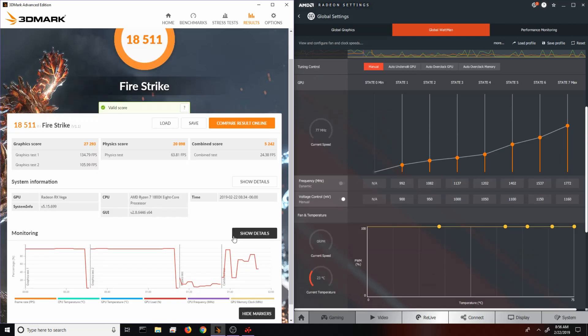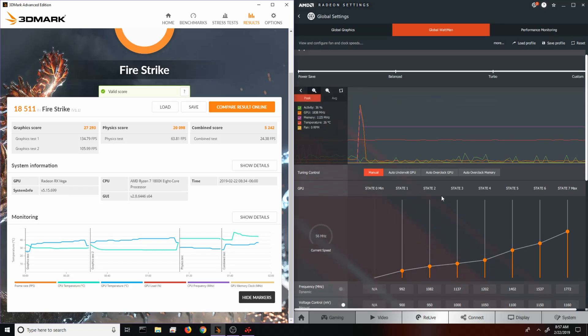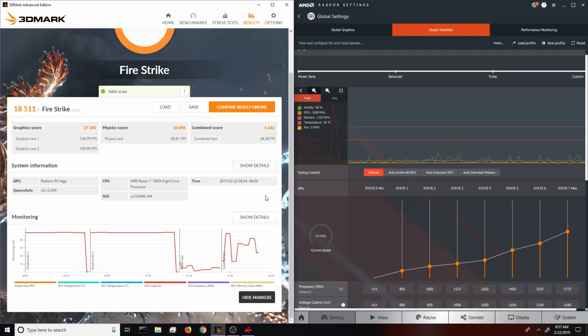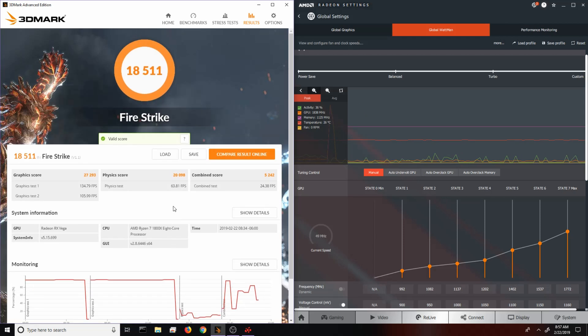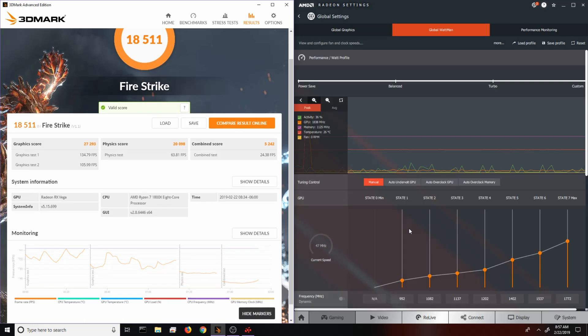This is actually really exciting — as we get more driver updates for the Radeon 7, we should see performance going up on the Vega 56 and Vega 64. I really do think these cards have come a long way and they're just getting better. Looking at the card today compared to when it launched, the drivers have made a world of difference — it's almost not even the same card.